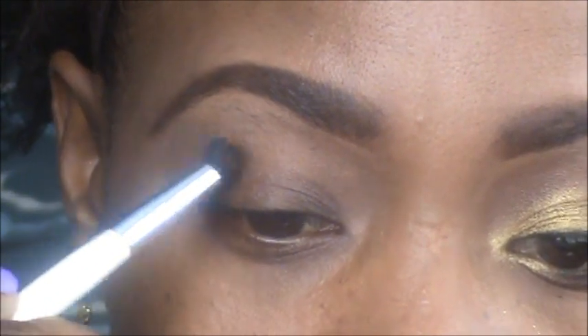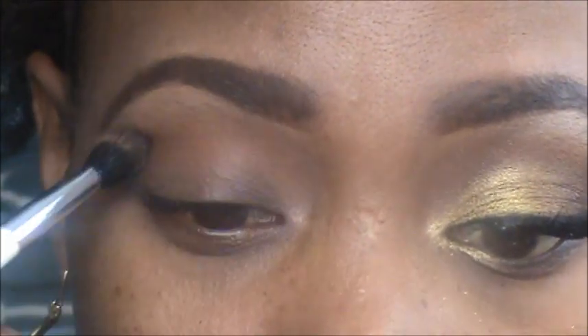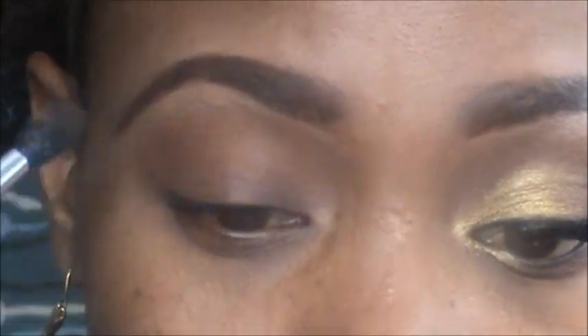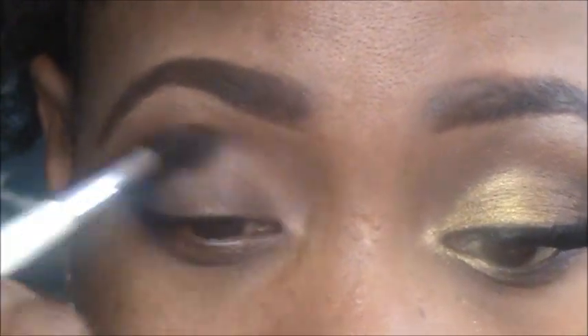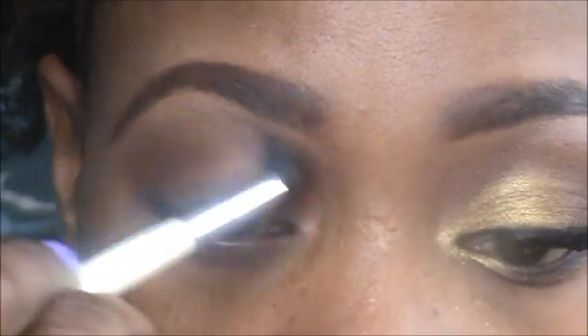Next I'm going to go into my crease color and I'm using a MAC eyeshadow called Saddle. I'm taking that with a little crease brush from Sonia Kashuk and putting it right in the crease and blending it out. This will help transition the eyelid color and highlight color and helps blend. Just put that all in the crease and go back and forth.